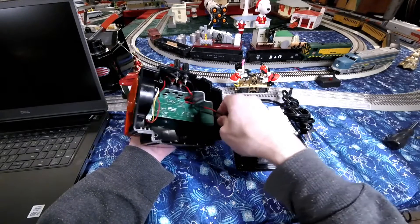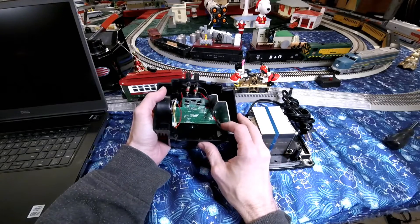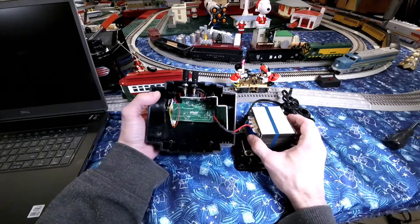These are just solder joints, I believe. She's pretty basic. I was kind of surprised they even had a fan — I didn't even realize they had a fan. I've never had one of these before.